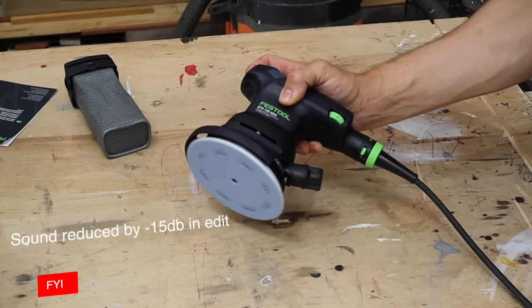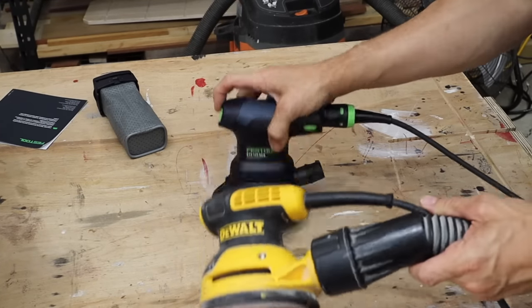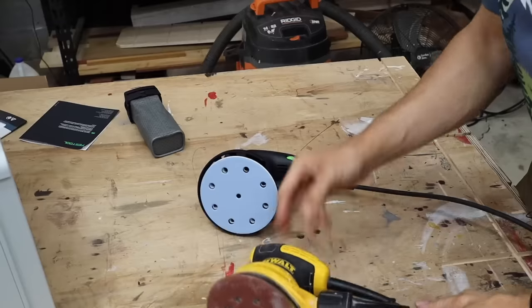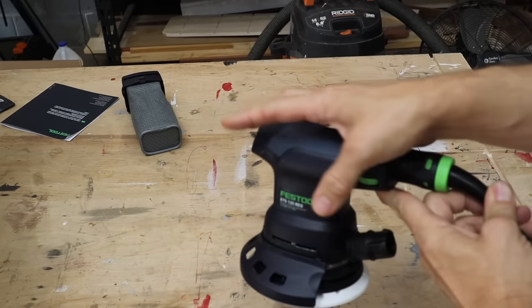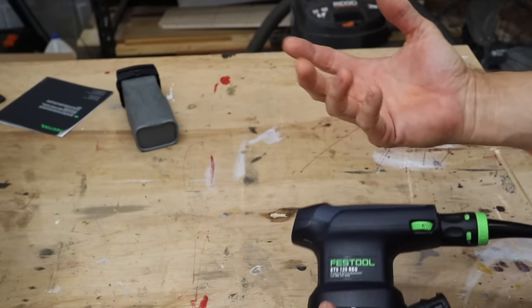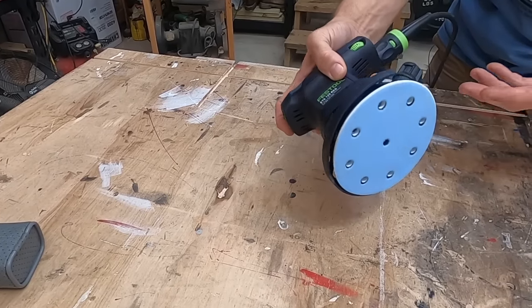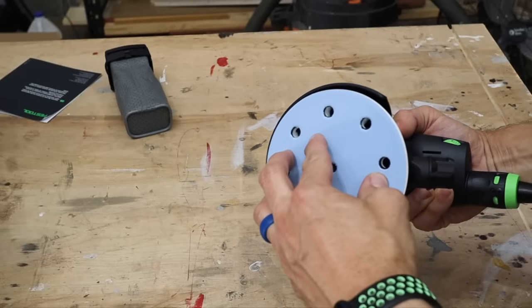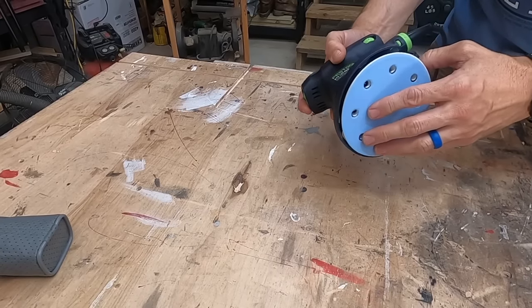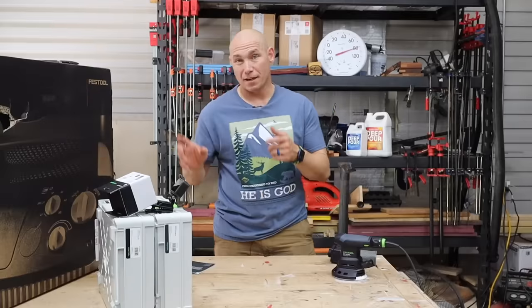First power on. The first thing I noticed immediately when I turned it on was it didn't vibrate like the DeWalt does. With the DeWalt, after you sand a while, your hand's a little bit numb, even though that's the Perform and Protect version. This one doesn't sting my hand or vibrate my hand at all. I also noticed that I can put a little pressure on this pad and it stops it from spinning, whereas the DeWalt was uncomfortable to hold and grab. This seems to be a little less aggressive.